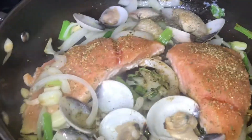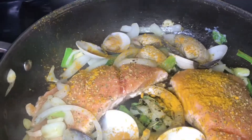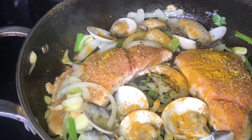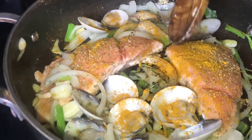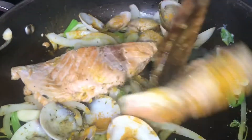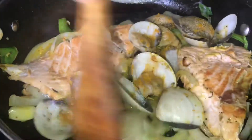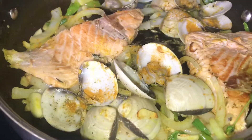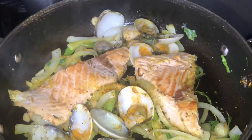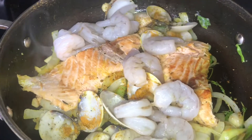Now I'm going to add a little bit of turmeric powder, just for coloring, to give it a little flavor also. Then I'm going to turn my salmon on the other side. You should smell the difference — you will smell the flavor bursting inside the pot already. Now I'm going to add my shrimp last, because remember, the shrimp cooks fast.